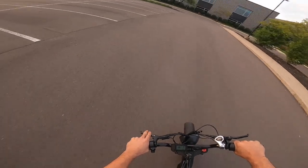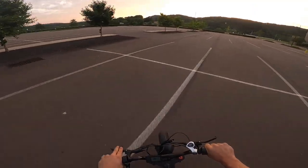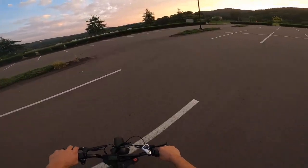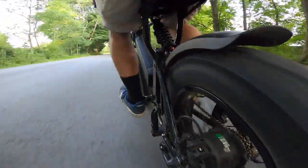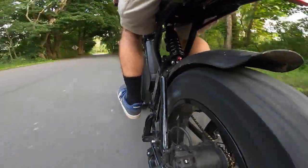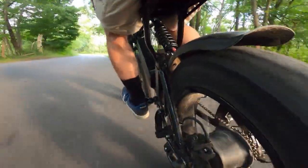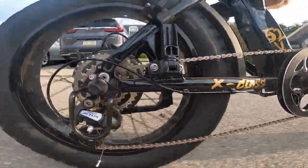The extra weight of the tires can also help the bike in some ways you might not expect. First of all, the extra weight makes the bike feel extremely stable when riding on the street. It almost makes the bike feel like riding a moped or a motorcycle more than an e-bike. This helps to give you some extra confidence when you're flying through the streets. The extra mass on the tires also helps to keep the bike coasting for much longer, making it easier to keep your speed once you're not on the accelerator.